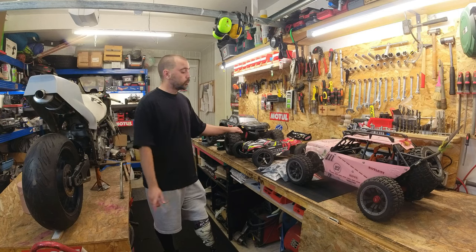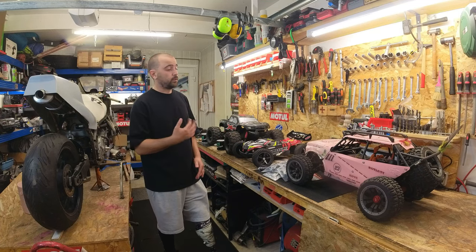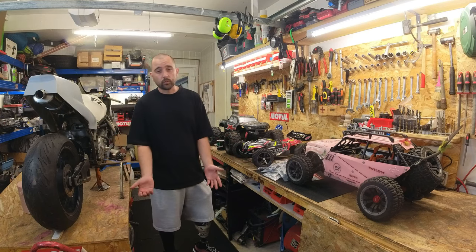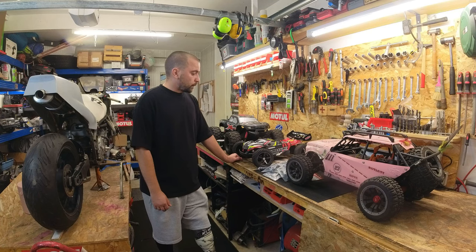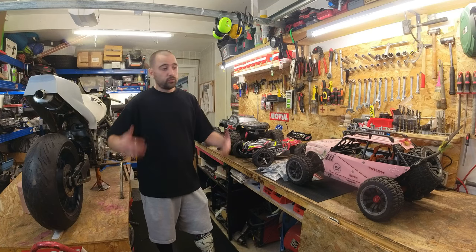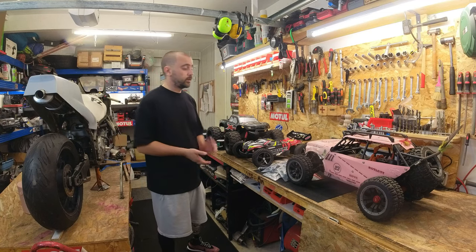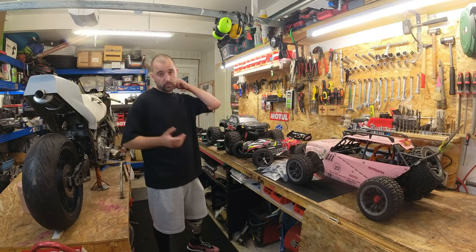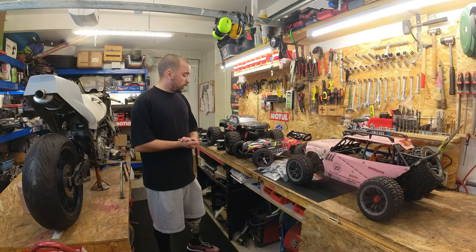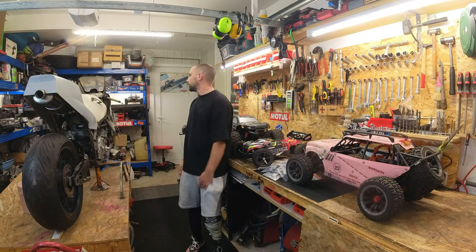Merci à tous, merci pour le soutien, pour vos conneries, les barres de rire sur le live - c'était vraiment terrible et vraiment cool. N'hésitez pas à aller chez Hervé - le feeling, le courant est super bien passé, franchement ça s'est vraiment bien passé. Si tu as besoin de conseils, l'adresse mail reste en place. Pour les voitures à vendre - le Can-Am est prêt à partir, il faut juste que je soude le chargeur. Le Max, il faut attendre les deux pneus et après il peut partir. À toute l'équipe, ciao !